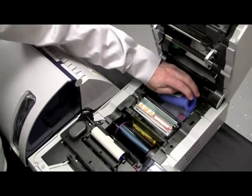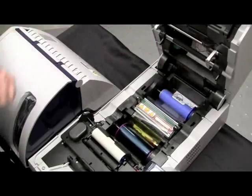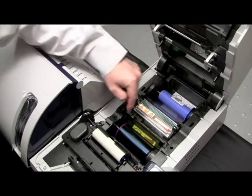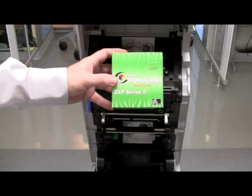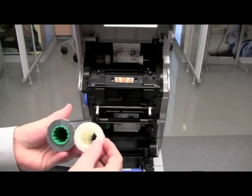Remove the transfer film from the pack. Again, green flange core, white flange core — the green flange core needs to go to the green hub, and the white flange to the white hub. When installing, pull on the transfer film until it releases from itself, then wind it so that it adheres to the cores.